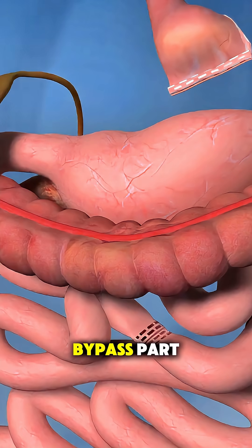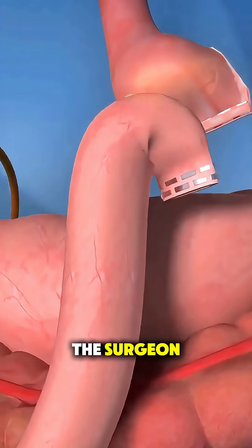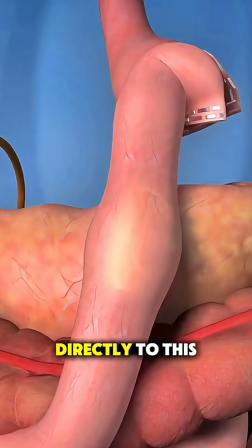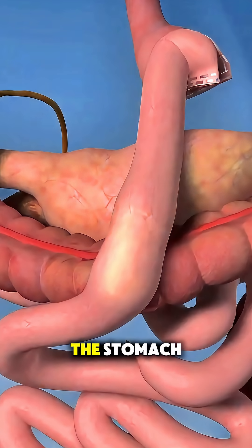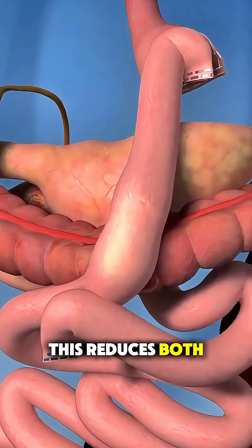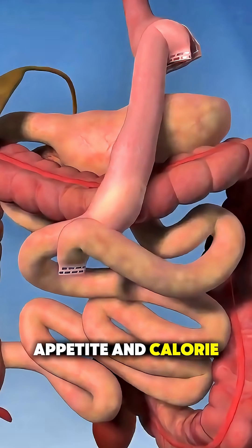Then comes the bypass part. The surgeon carefully brings up a section of the small intestine and connects it directly to this pouch, so food skips the rest of the stomach and part of the small intestine. This reduces both appetite and calorie absorption.